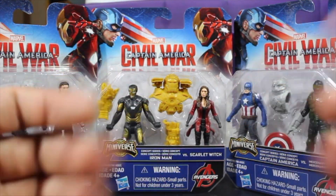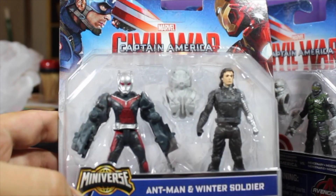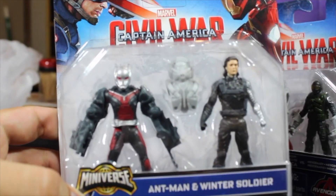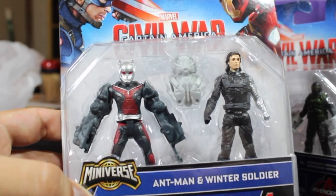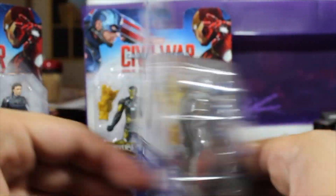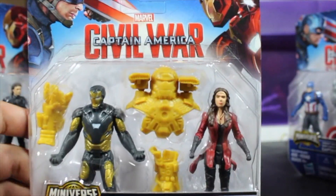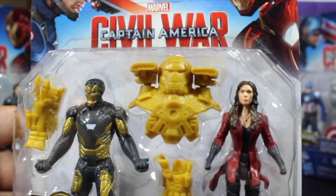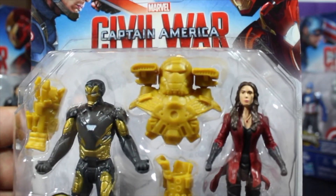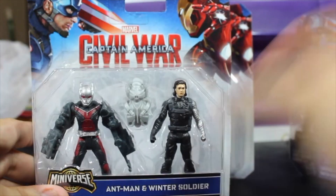Hello everyone, welcome back. I finally have the Captain America Civil War Miniverse. I have Ant-Man, the Winter Soldier Unmasked, Captain America and the Mercenary, and my favorite one, Scarlet Witch in all her new outfits and Iron Man. So let's go ahead and open them — yeah baby!